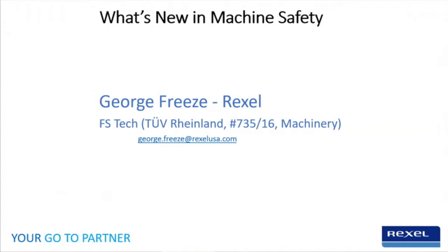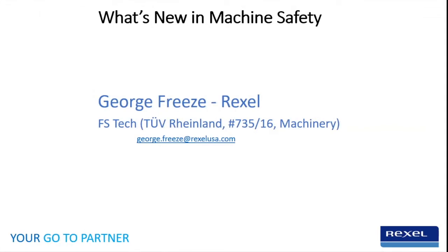Good morning everybody, welcome to 'What's New in Machine Safety.' I'm going to turn it over to George Freese, our safety specialist here at Rexel. Good morning everyone, and welcome. What I'm going to discuss this morning is about the two new safety door switches — the 440G-EZ and the 440G-MZ — and also the newest item, the new 450L SIP safety light curtains. We'll start out with the safety door switches, and if there are any questions, feel free to ask.